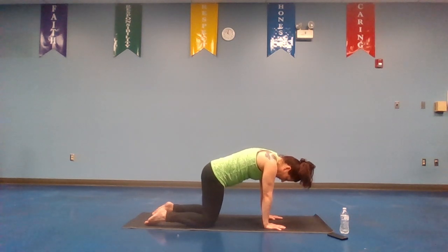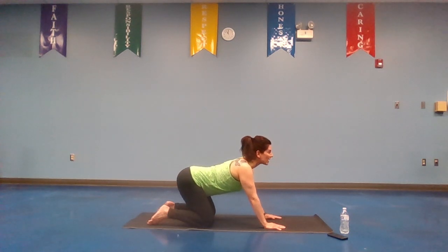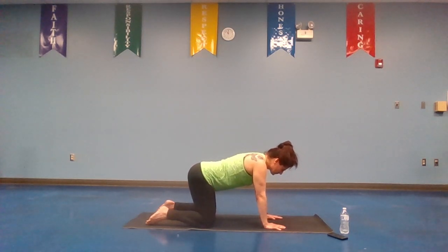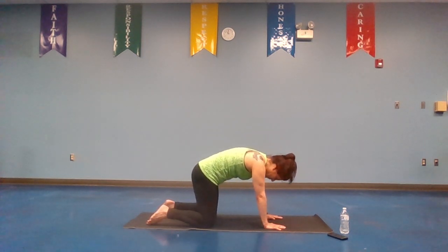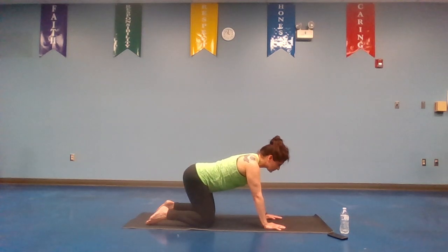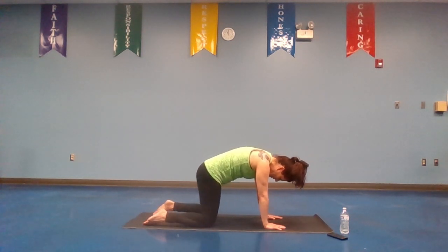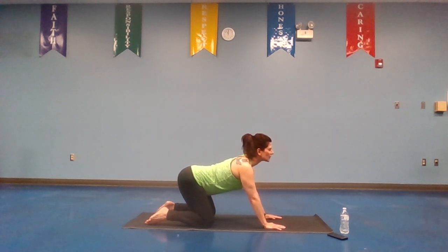Inhale for four, three, two, one. Exhale for four, three, two, one. Cow pose — inhale, exhale, cat stretch. And again, inhale to cow pose, exhale to cat stretch. One more time — inhale, exhale. Good.